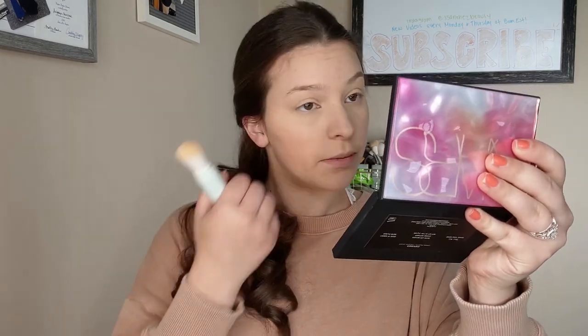Moving on to the next product — this is the Tarte Sea Set and Protect Mineral Powder Sunscreen SPF 30. On the website it says you can use this to set your makeup and protect against the sun as an SPF, so I figured it sounds perfect for summer. It has a similar applicator to the Milk Makeup one, which also has SPF 30. I'm a little nervous how this is going to go — it's just going to spit out everywhere. Honestly I'm just going to town because this is fun. It feels good on my face and it smells interesting too. Seems to set my face pretty nicely. Let's move on to bronzer.